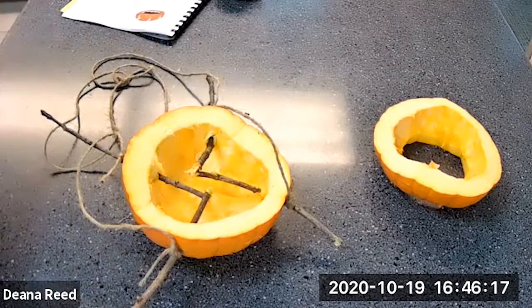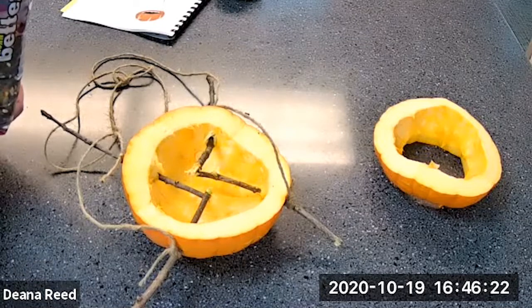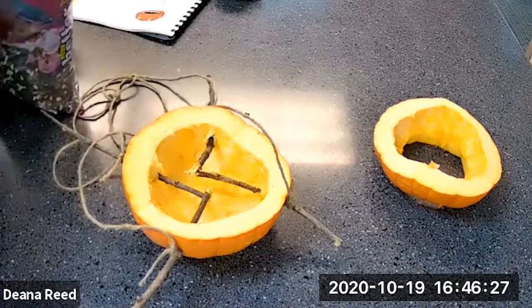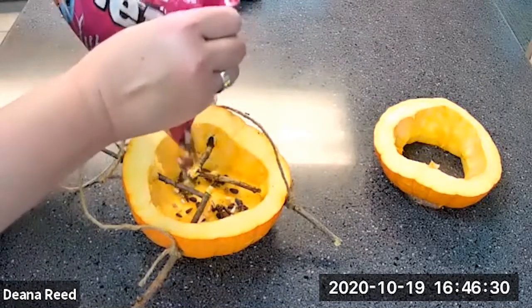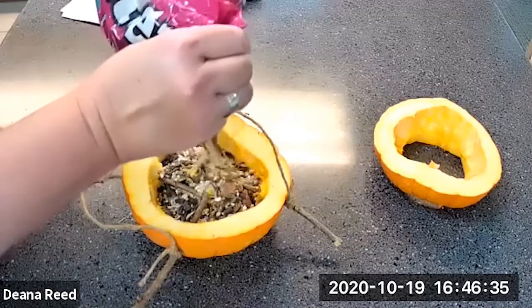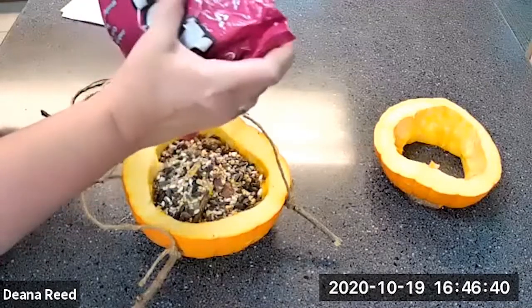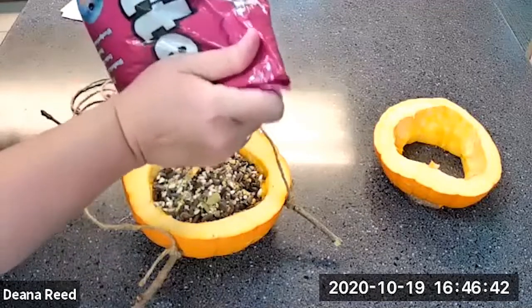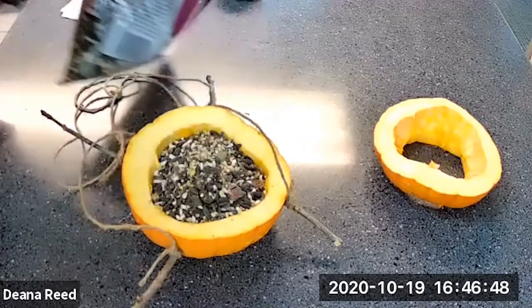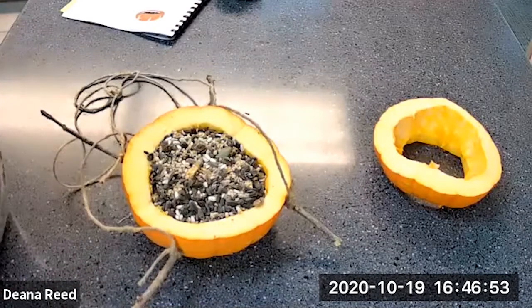I'm going to use a fruit and nut blend, which attracts bluebirds, cardinals, blackbirds, mockingbirds, woodpeckers, and more. I'll fill up my bird feeder with it, and that will keep my bird friends happy — give them some nice food to snack on as the weather starts to get cold.